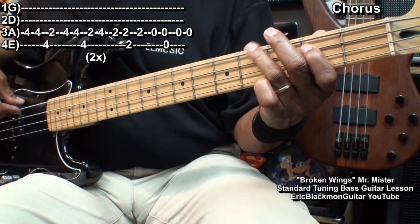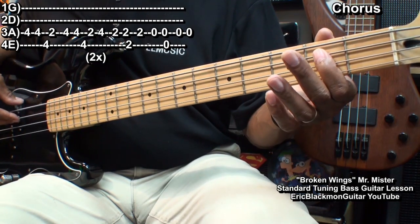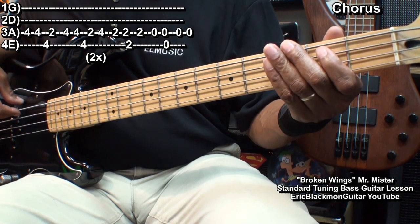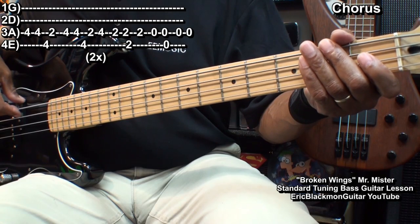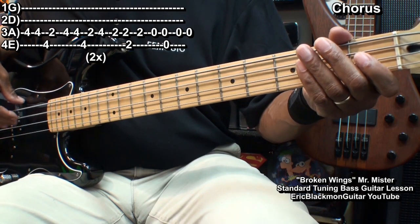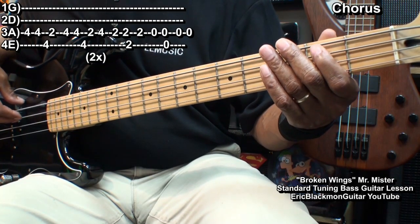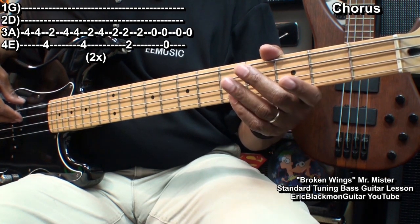Then fret 2 on the A string twice, E string 2, and back to the A string 2. Next, we'll go to the open A string, hit it twice, the E string open, back to the A string open twice. And that's the chorus riff.